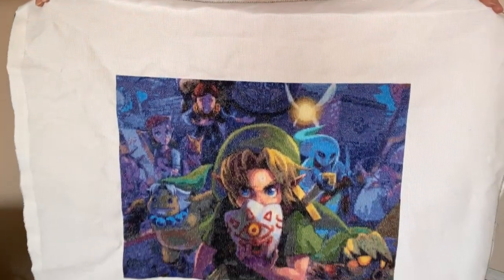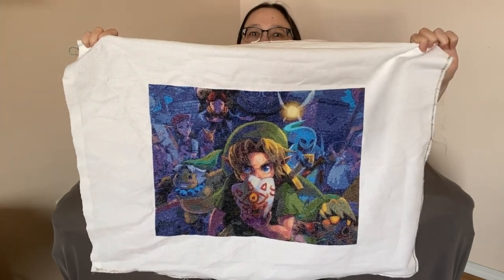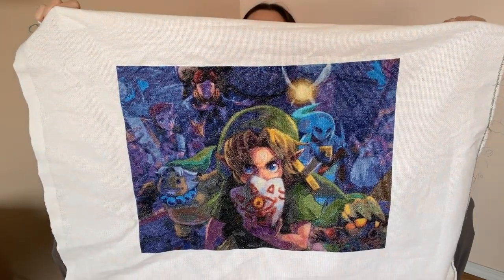Hi everybody! Here we have another finished object. This one didn't take as long — it was only 48,000 stitches. Here it is: Jora's Mask Clock Town by Pixels and Bits. There it is, completely done. I've taken the grid lines out; it still needs a wash and an iron, but all the stitching is done.